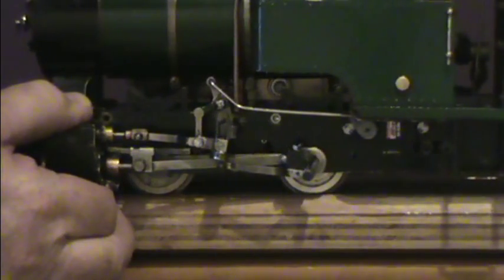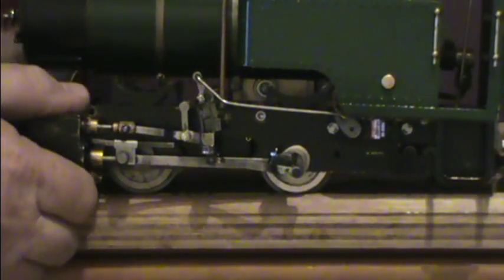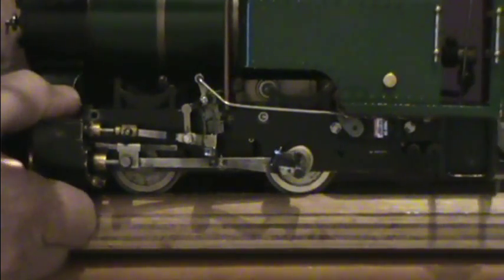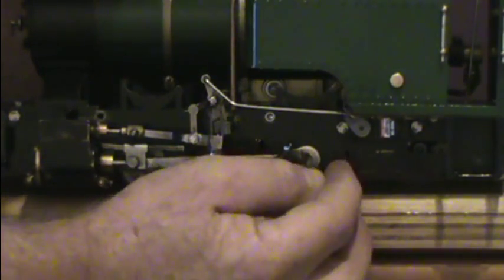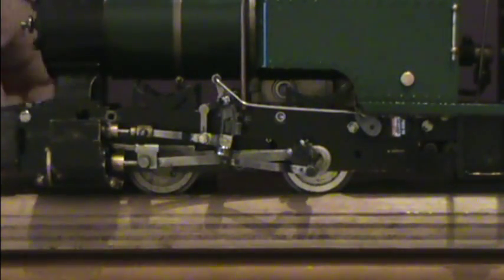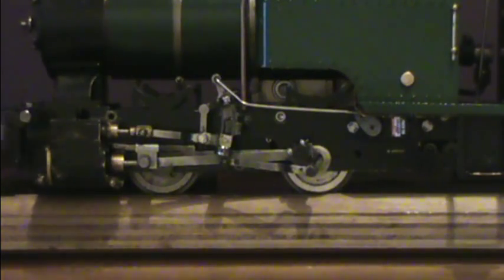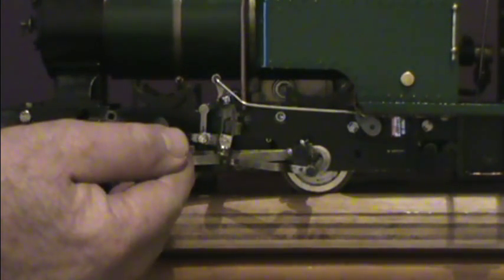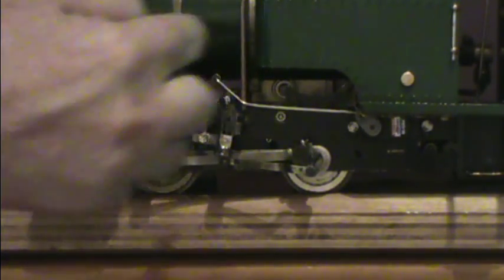The next step is to set the engine up so that the crank pin is in the front dead centre position. At this point, the return crank should be halfway in its travel from front to back. Each time, use the marks you've put on the wheel to get your exact centre position. Then we measure again — pull it forward to take the movement out of the valve gear, and measure from the back of the brass fitting on the valve rod to the front of the steam chest. That should also be 49mm. Those two readings should be the same.